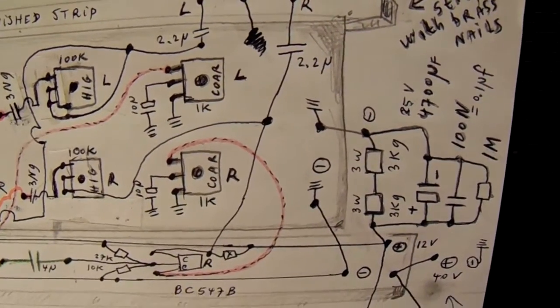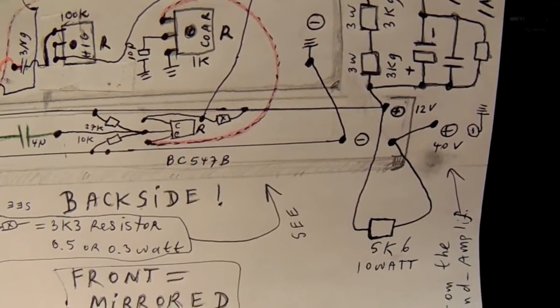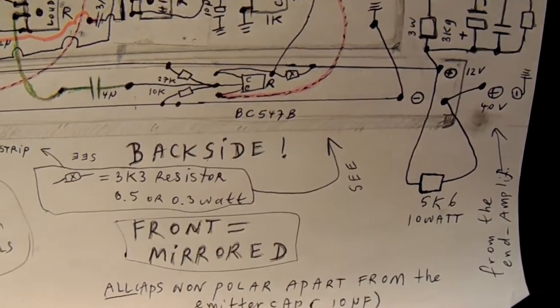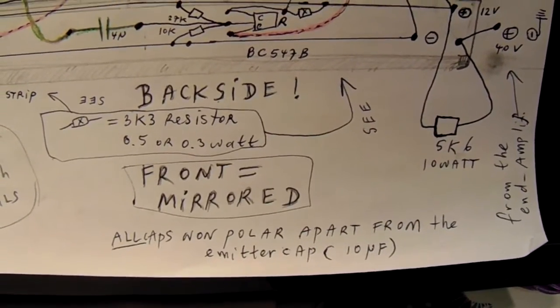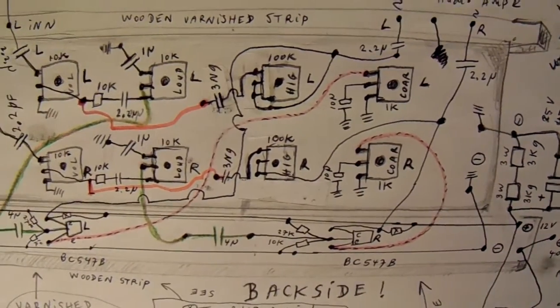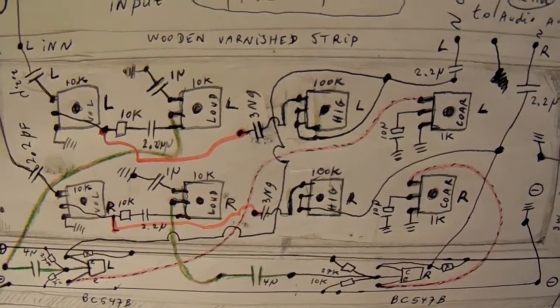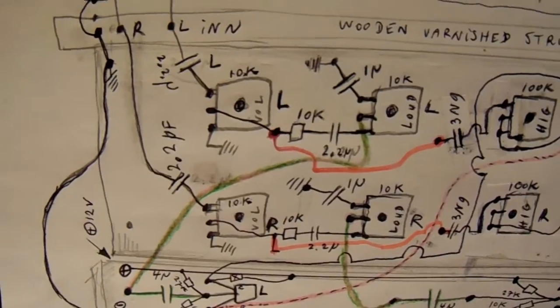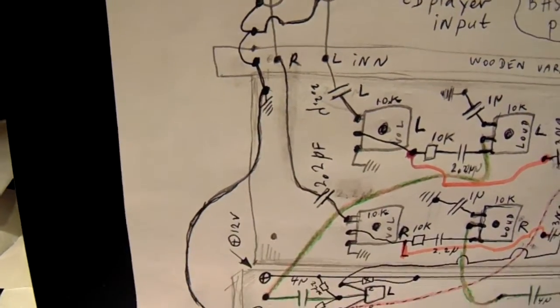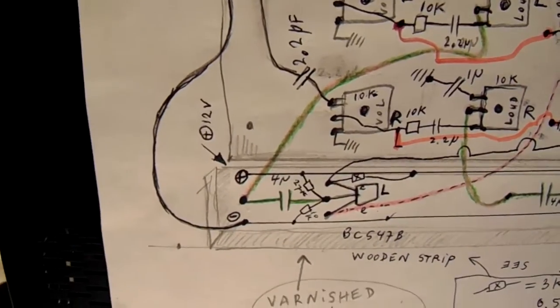There could be some flaws in the circuit, but I'm going to build it next week and I'm almost sure — 95% — that this circuit will work properly: good quality audio amp, good quality loudness control, etc.